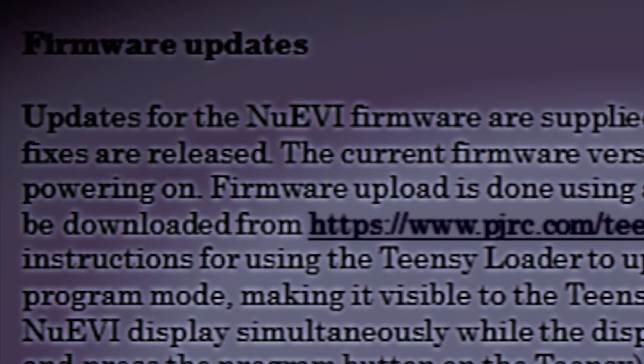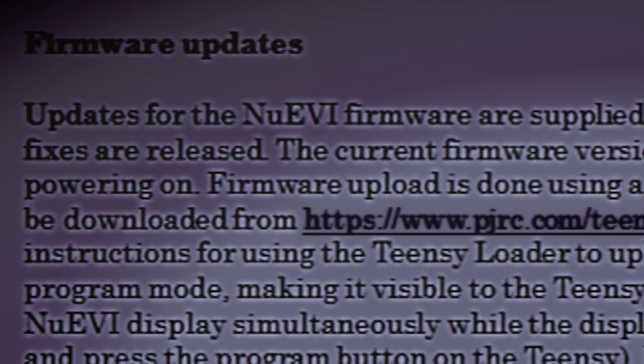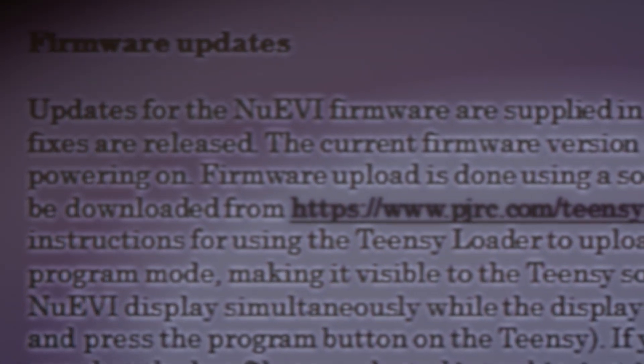So let's talk about updating the firmware of your new EVI. Something I want to say first about this is very important: major updates to the firmware will often reset the new EVI to their default settings, and this includes sensor adjustments.